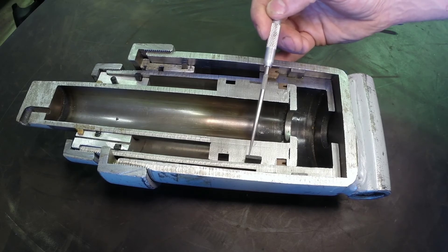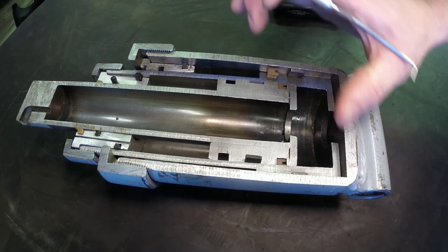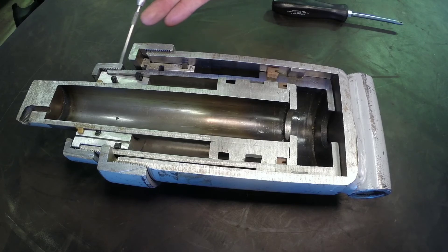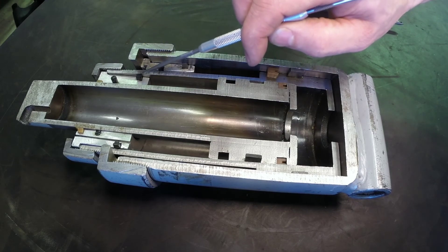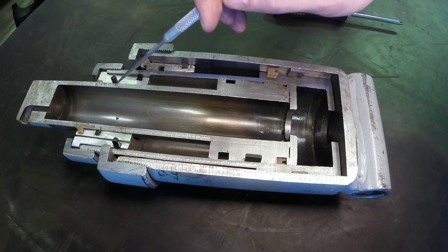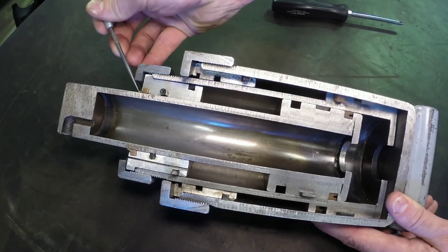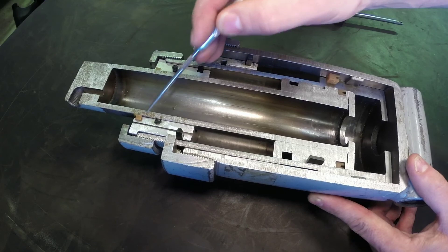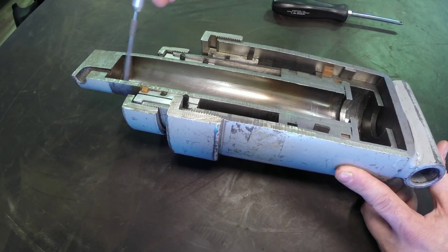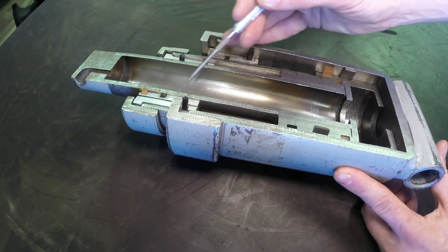Often when we see seal failures, the real root cause is actually a worn-out Teflon ring — the piston becomes sloppy inside the cylinder, and that movement causes further damage to the cylinder head seals. The cylinder head has pressure seals, often O-rings with a hard plastic backing ring, to seal the cylinder rod against the cylinder head. On the outside edge we have an extrusion-type dirt seal to prevent ingress contamination from dirt and debris bonding to the cylinder — it's really a scraping seal, not a high-pressure seal, just preventing external contamination from getting into the cylinder.